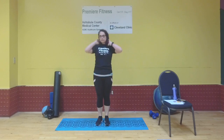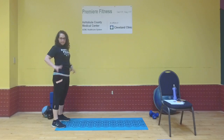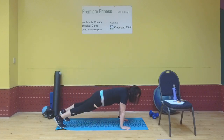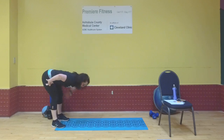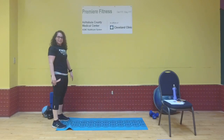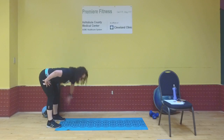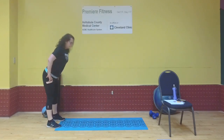First exercise: inchworm. Stand at the back of the mat, fingers in the hip creases, bend forward, bend your knees to get hands to the floor, walk it out, hold in plank, walk it back, and bring it up. That's one. Going for 10 reps — pausing the plank each time. That's four, keep going.